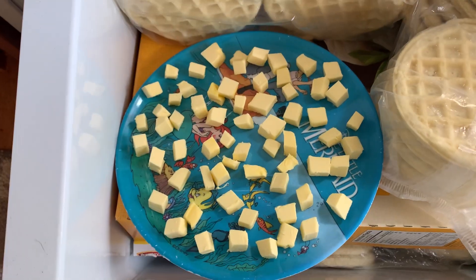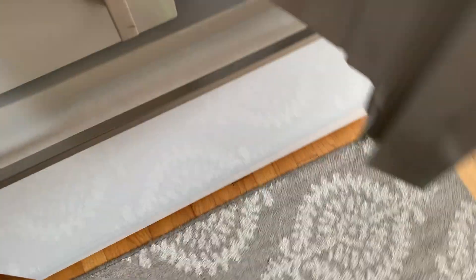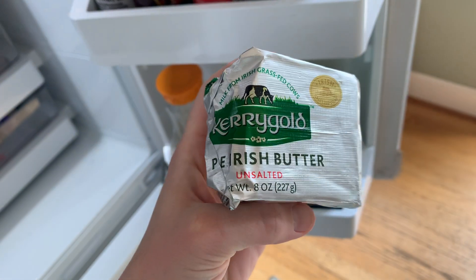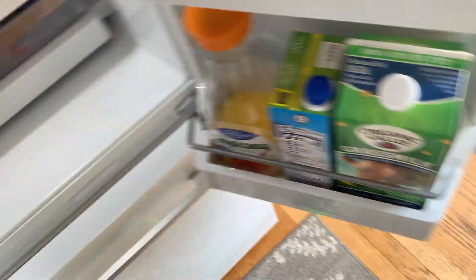If we go over to the freezer, we're gonna line the Eggos. We got some butter — this is Kerrygold. So we went with unsalted butter; we went with Irish butter for Irish soda bread. So that's in the freezer, chilling.